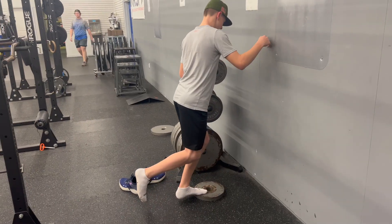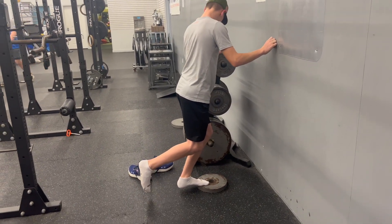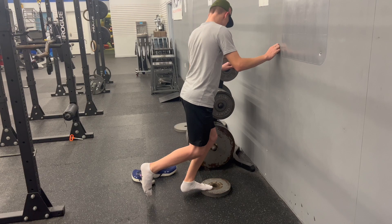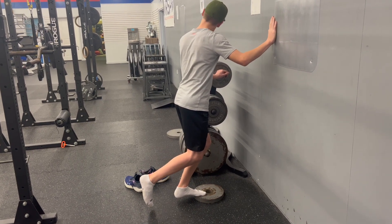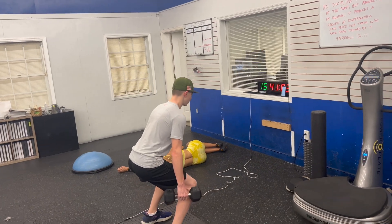Then we're moving on to our spring ankle series right here, getting ready for some jumps and sprints. From here we're trying to build up our tendons and ligaments to get them nice and strong and stiff to help absorb load and produce force.